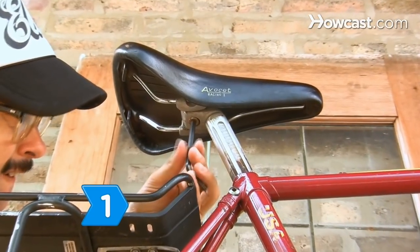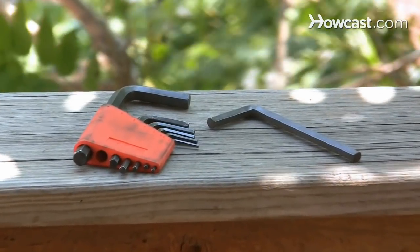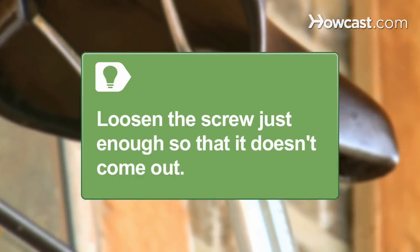Step 1. Loosen the screw on the back of the bottom of the old seat on your bike using the properly sized Allen wrench that fits your screw. Loosen the screw enough so the seat is removable, but not so much that the screw comes out.